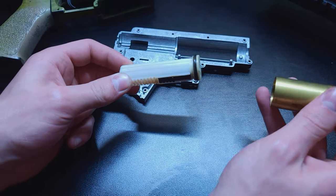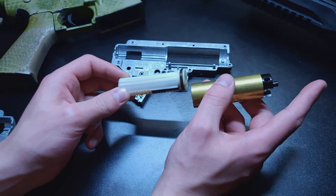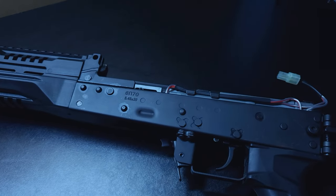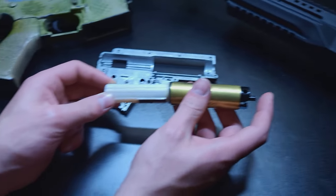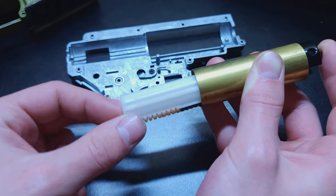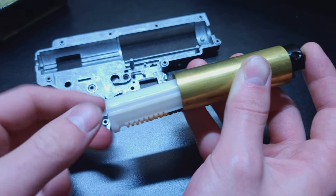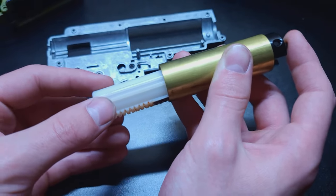So if this was a good seal — like I've done this test on the AK sitting over here and it has a perfect air seal — you're going to put your finger over this and push the piston. You'll get probably halfway down the cylinder and it will not go anymore, because the air is trapped in there and it's a good seal. It's not leaking anywhere.